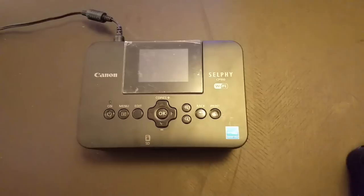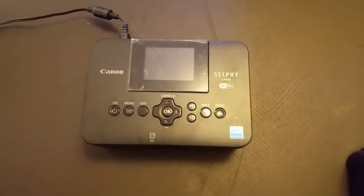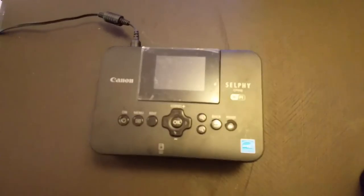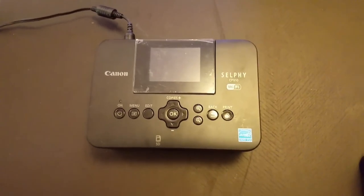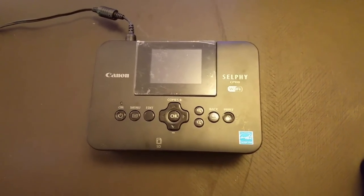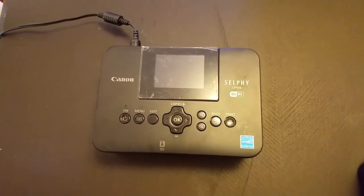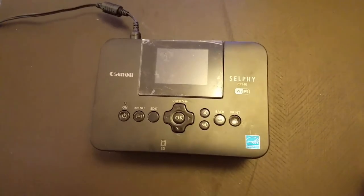Last but not least I have the Canon Selphy CP910. There's the CP1200 out right now for about $95, which is about the same price I paid for this one. It does dye sublimation and you get photos that come out as 4x6s.